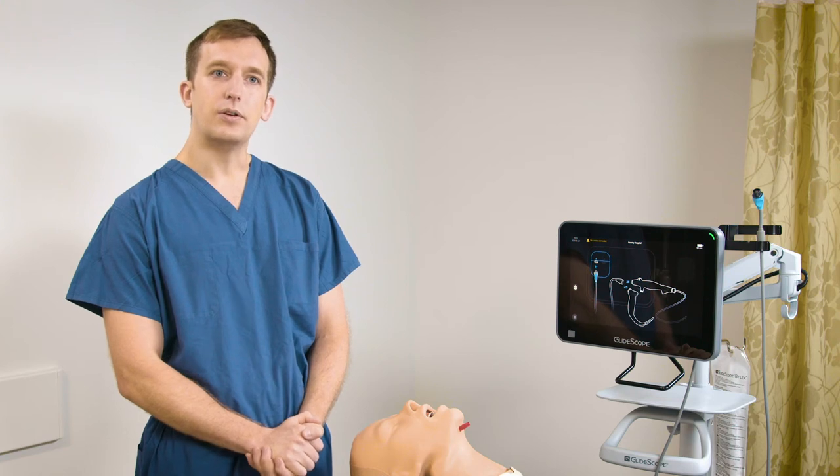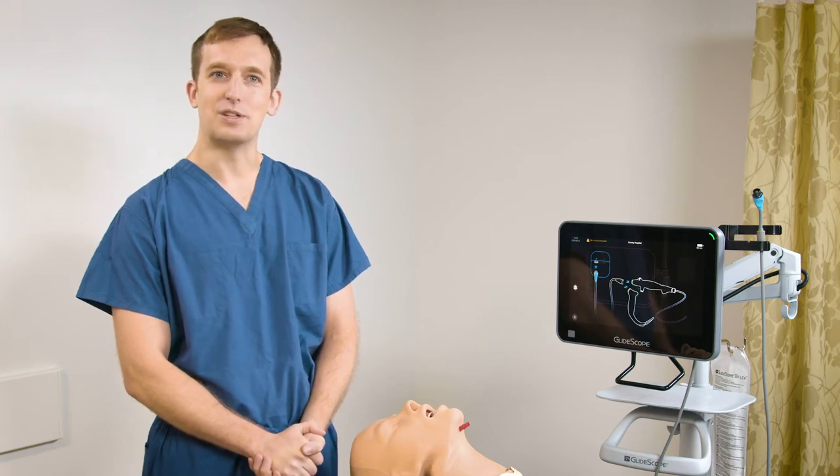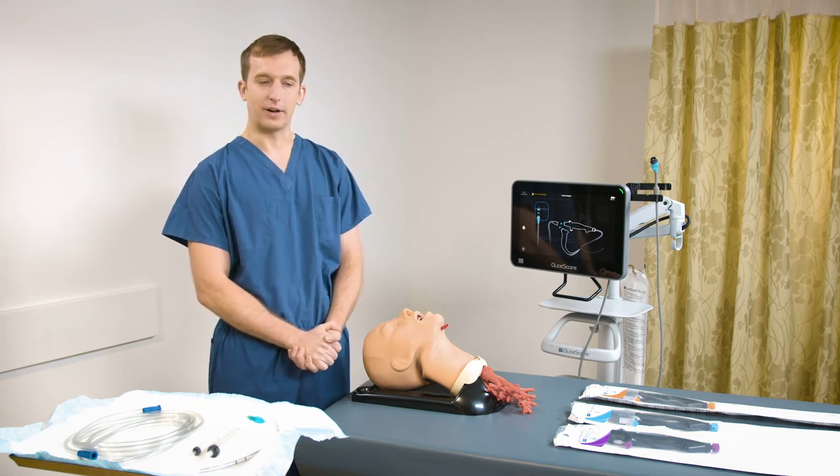These scopes can be used anywhere that bronchoscopies are performed, including the operating room, emergency room, ICU, and bronchoscopy suite. The techniques shown in this video are mine. Please consult your operations and maintenance manual before using this product.